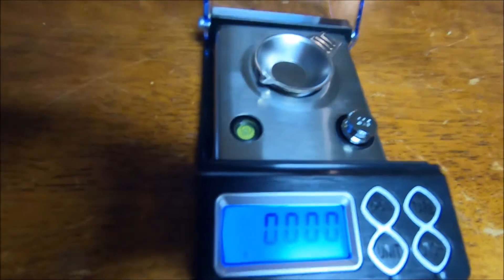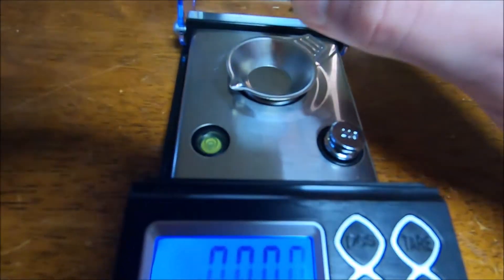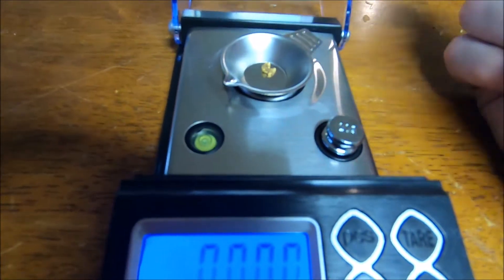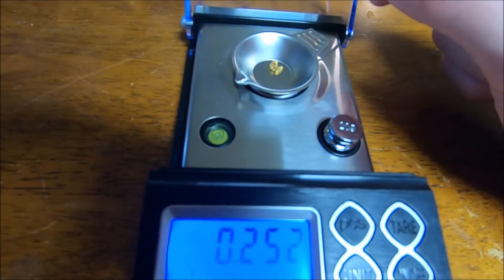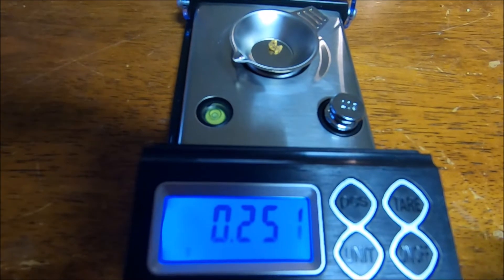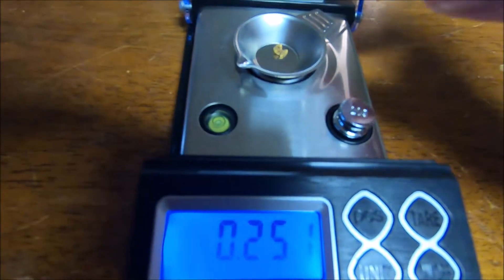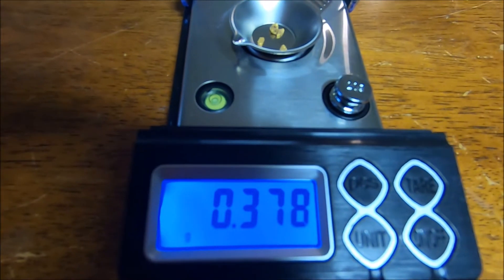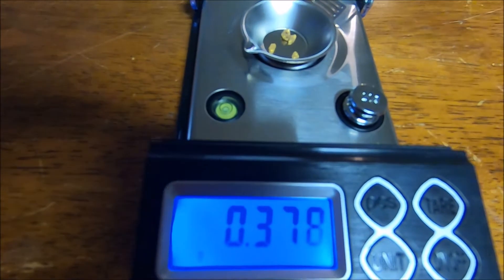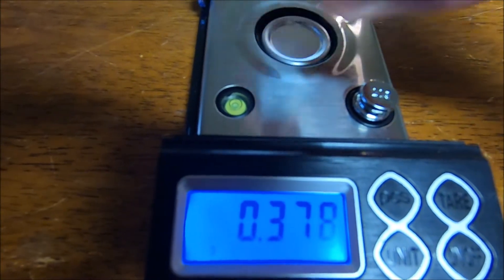Let's start with the bigger piece. Quarter gram. Not bad. Just dump this little section in here. 0.378 for the big classification.